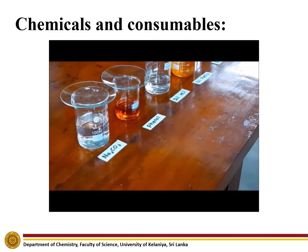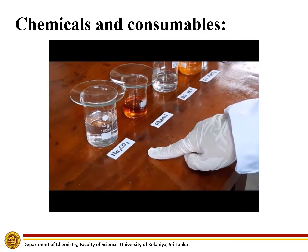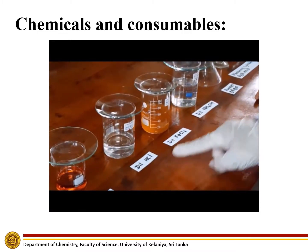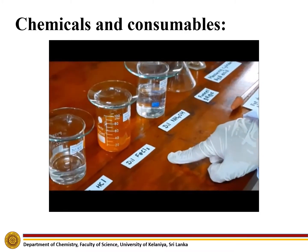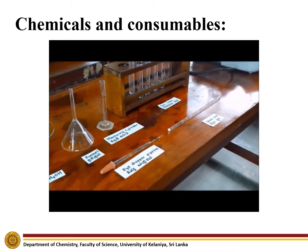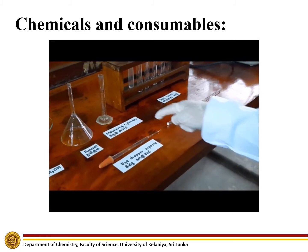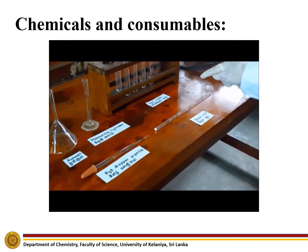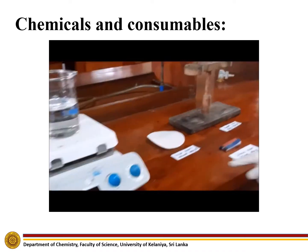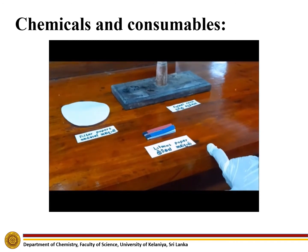The chemicals needed for this experiment are sodium carbonate, phenol, dilute hydrochloric acid, dilute ferric chloride, and dilute ammonium hydroxide. The equipment required are funnel, measuring cylinder, eyedropper pipette, test tubes, glass rod, filter paper, funnel rack, and litmus paper.